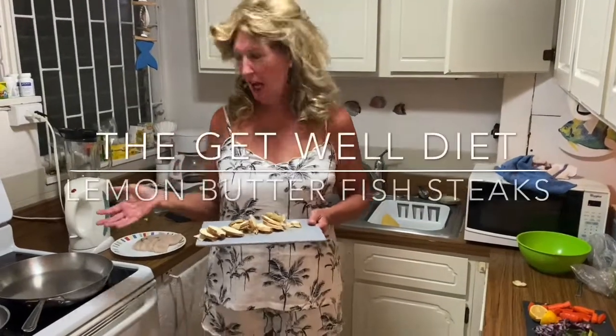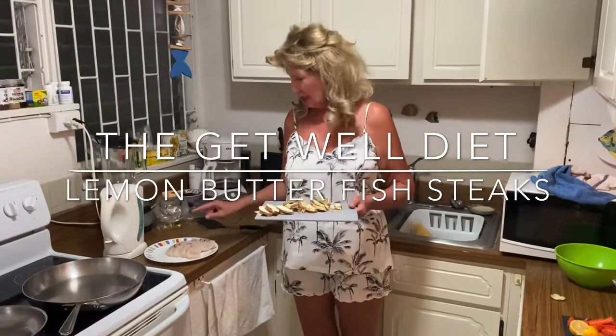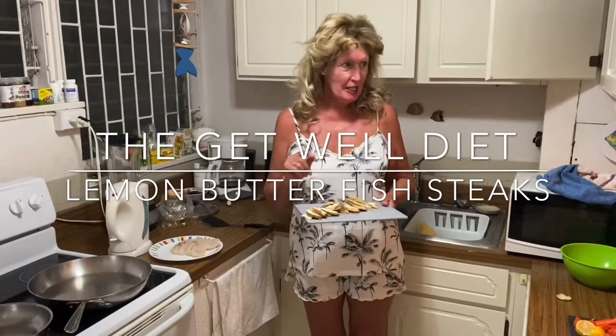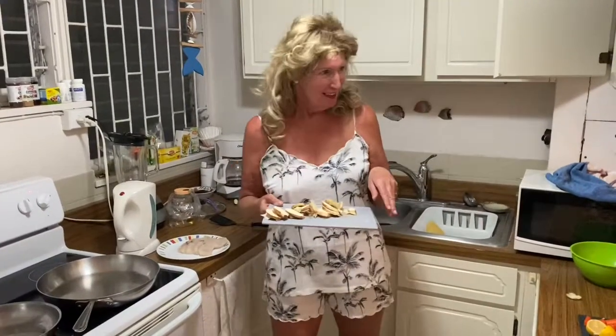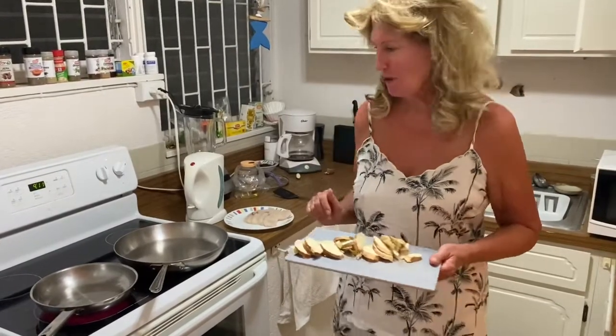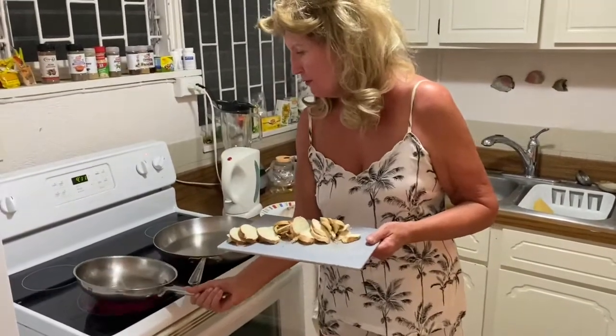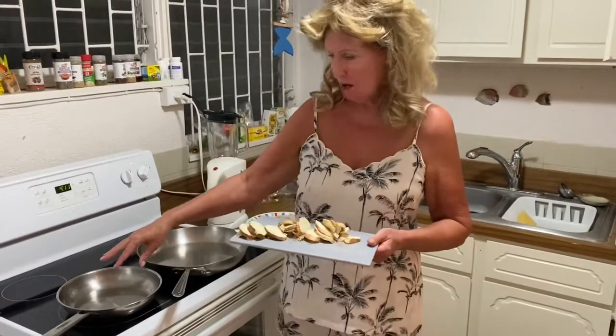Hello everybody, today I'm making lemon fish fillets for my friend Tina. She said it's not going to be with chips, so I thought yes, I will make it with chips - cassava chips, something that's good for her, not the normal double-fried potato chips fried in rubbish oil. This is going to be fried in coconut oil, and I'm just waiting for that to get hot enough.